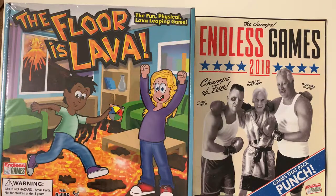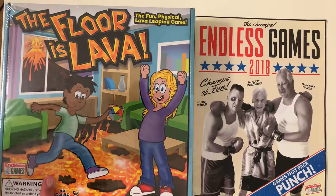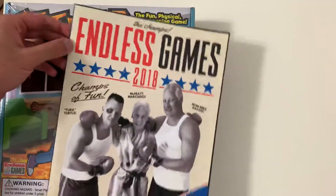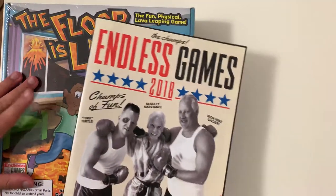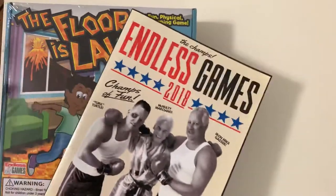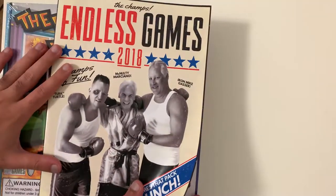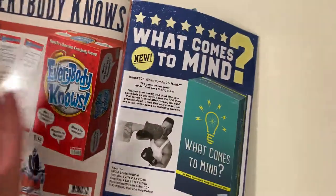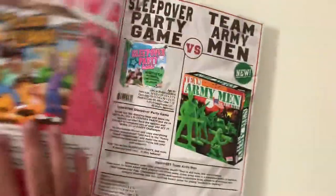What is up guys, this is FNH News Reviews and Tutorials with a brand new video. I wanted to talk about Endless Games and their product, The Floor is Lava. Endless Games provides a few different types of games, and this is one of them. You may have played it as a child.